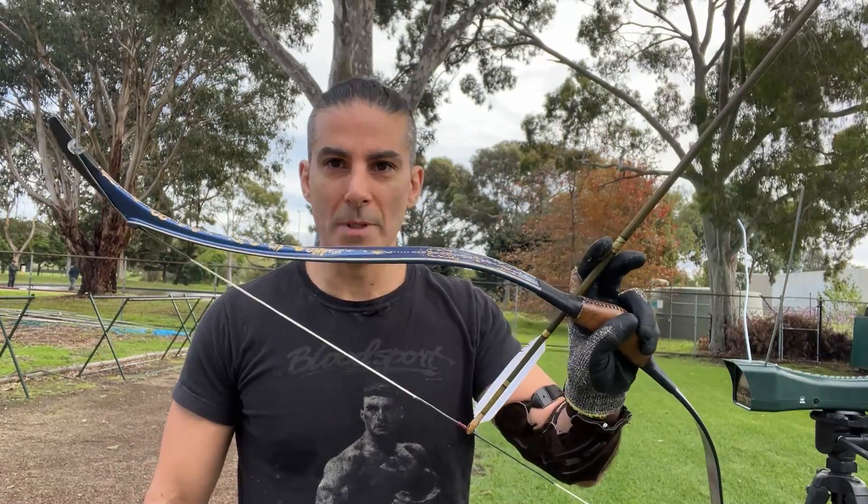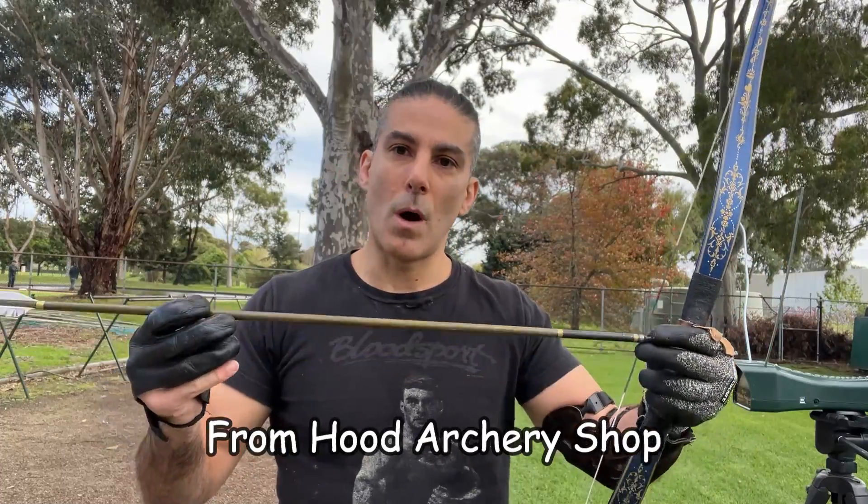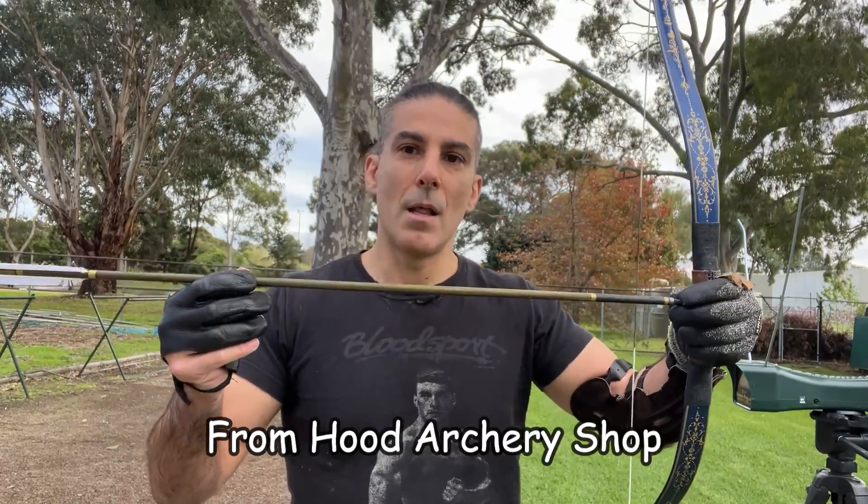Today we have a new war bow chronotest, and it's with my new Ottoman war bow from Metbos. In one of my previous videos, I did showcase these Ottoman war arrows, and what I did say about these Ottoman war arrows was that they are quite light and they are not well suited to my other war bows, my English style war bows.